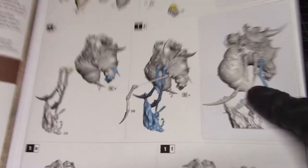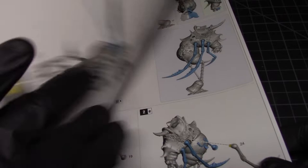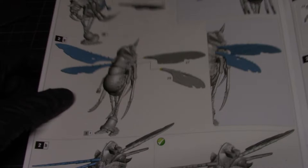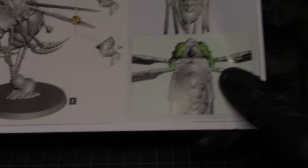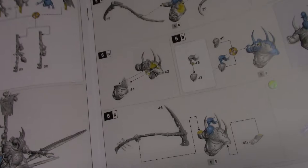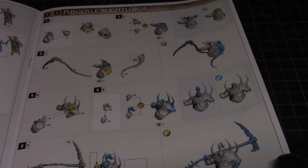The first thing the instructions have you assemble is the creatures — there are two of these. This kit also gives you the option to do the Lord of Afflictions as one of the figures, but I'm forgoing that option. I just don't like the way he looks — a little too busy. We're going to do the Pus Goyle Blight Lords on both of them.